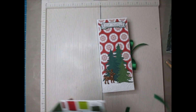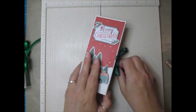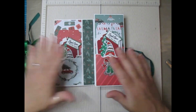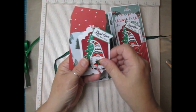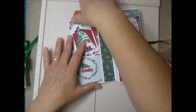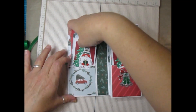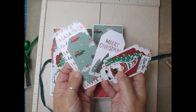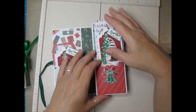Now let me share what you can put inside - some of you may not have seen the previous video. It opens up like this and you have two pockets where you can put in flatter gift tags to give to someone. And this one as well - flatter type gift tags.